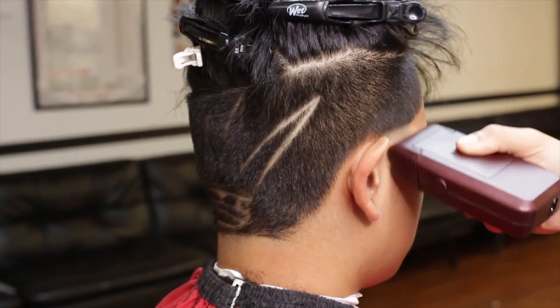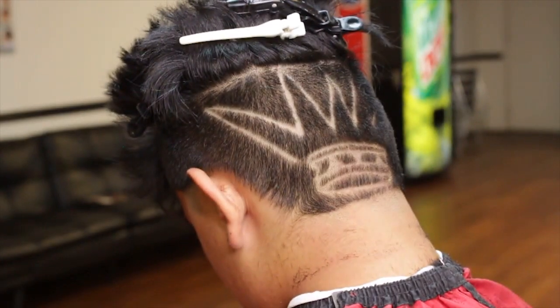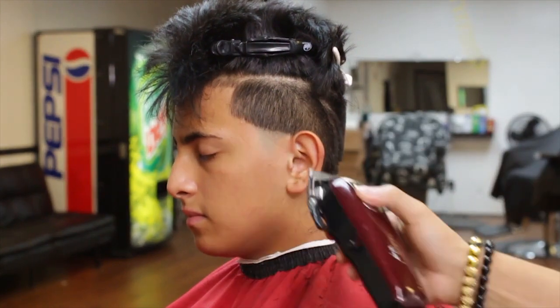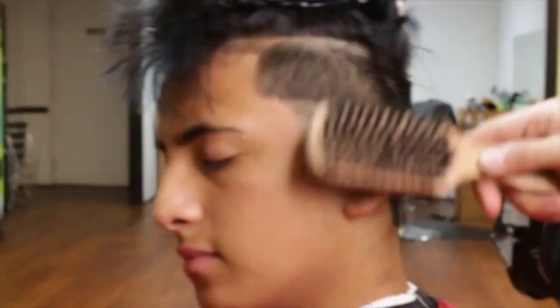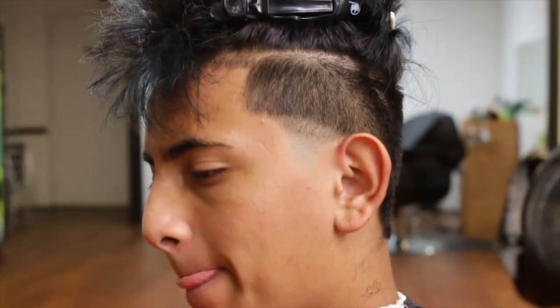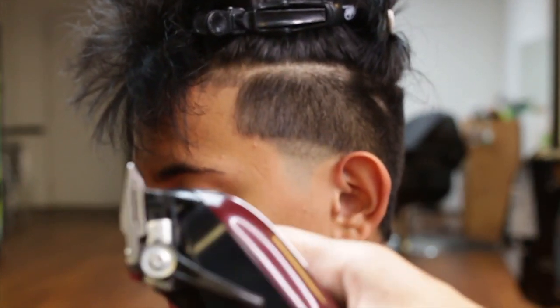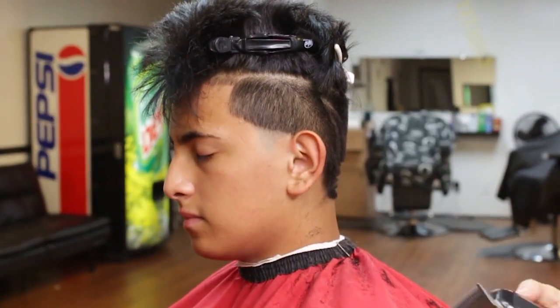Beginning on my left side temple, I will repeat the same in the neck area. I will now open my lever on my Wahl Magic Clip, creating a second guideline. I will now open and close my lever to merge after I have repeated the same in all three sections.